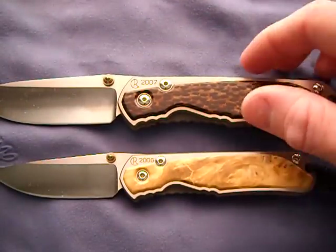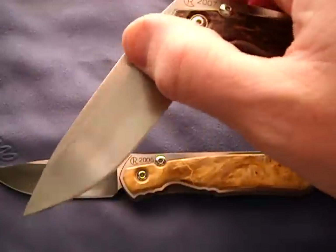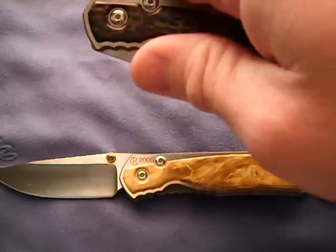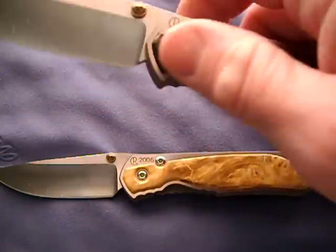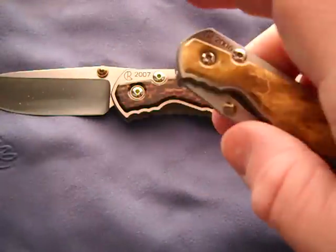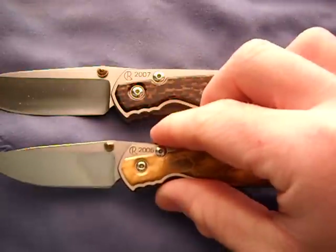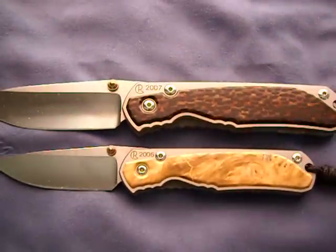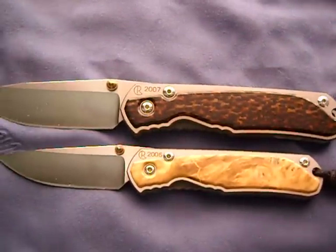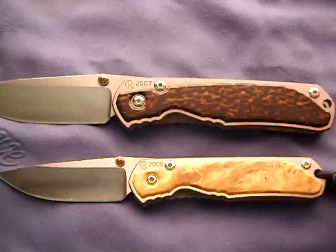I just wanted to share them with you guys - I'm really excited about them. Super smooth action, no friction whatsoever. Even for a Chris Reeve knife these things are smooth, perfect lockup. Just absolutely loving them. All right guys, thanks for looking, take care, be safe and stay sharp.